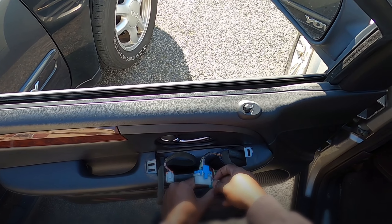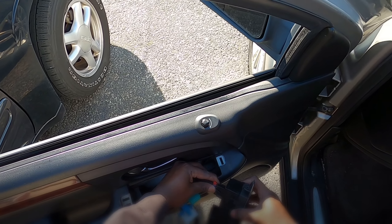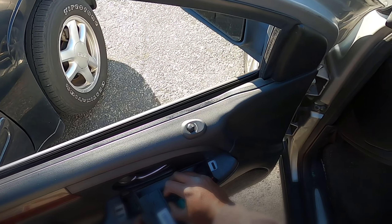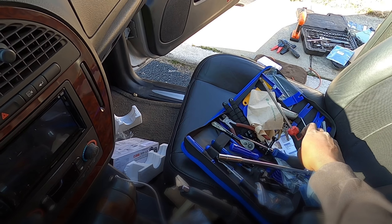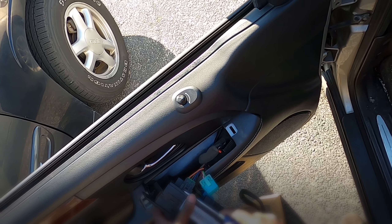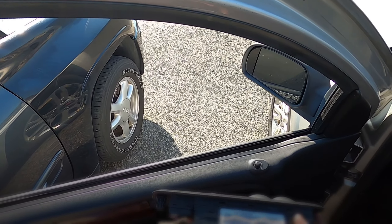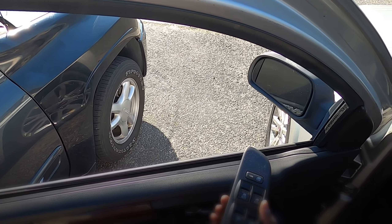There we go. For this last one, just get a little flathead, kind of tilt up — don't bend it too much. There we go. Like I said, if you ever need to, you can look at the part number right here and order it off eBay or something like that.